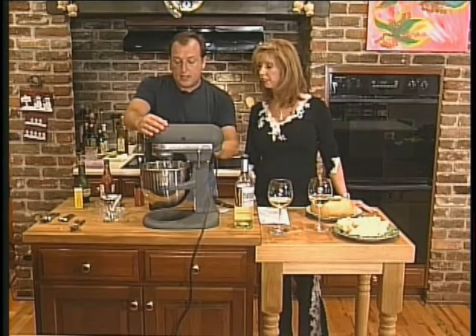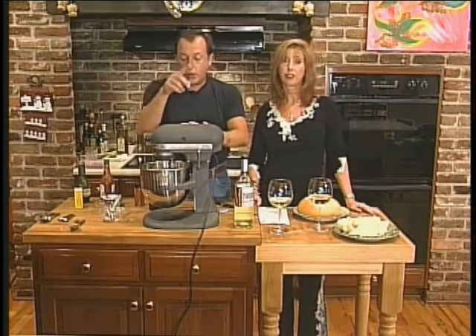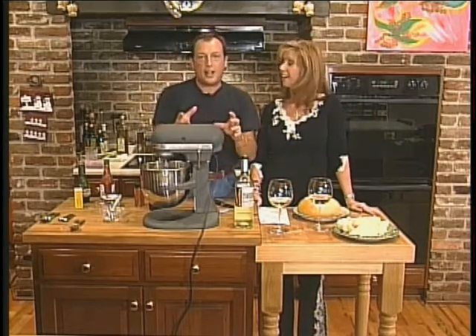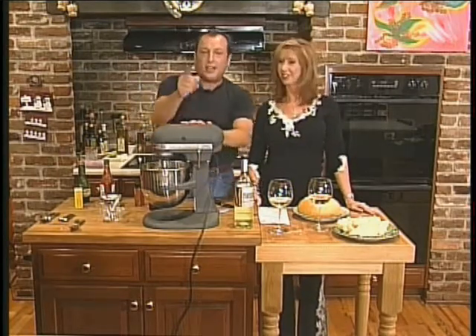Okay, so we're mixing this dip and we're going to put it in the bread bowl. When I come back, I'm going to show you the dessert that I forgot on my last show. We're going to put all this together and go to the Caribbean one more time.